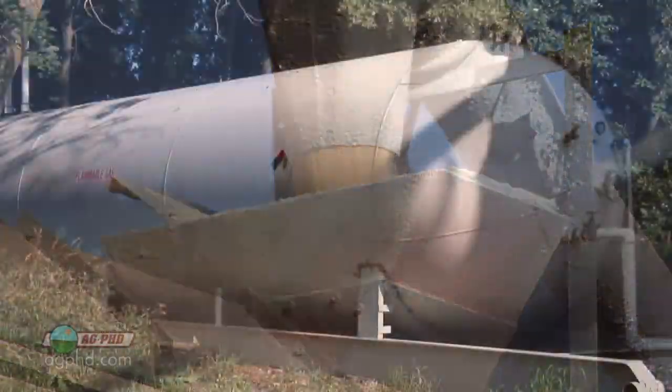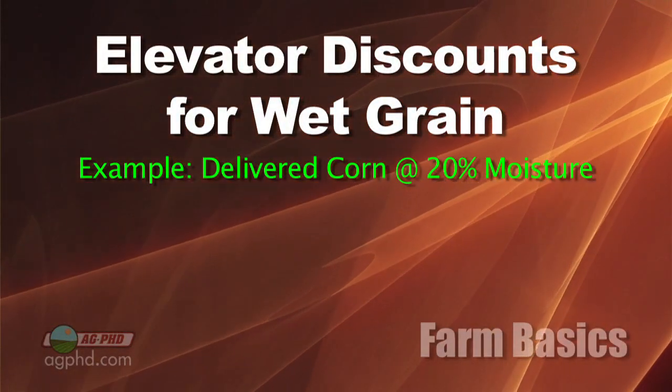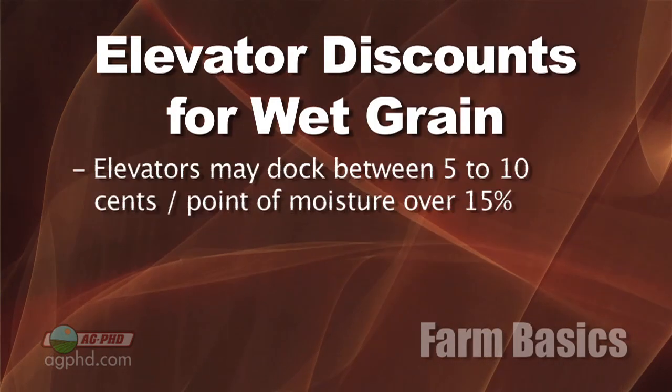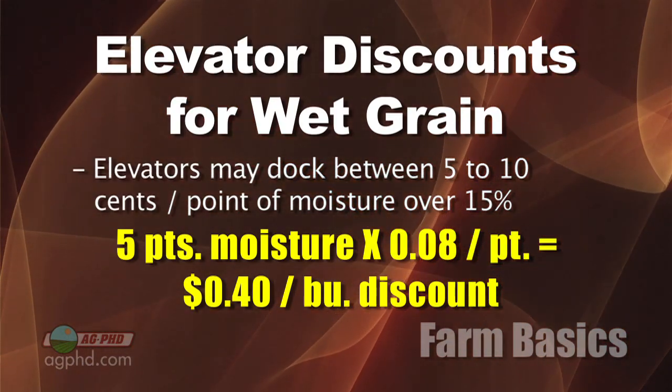All of this, of course, costs money. When a farmer has to buy natural gas or propane to heat that air to blow through the dryer, that's going to cost money. So if you haul to a grain elevator, for example, they will discount the price of your grain as it comes in. Let's say you brought in corn at 20% moisture and the elevator wanted 15% moisture — that's five points of moisture they're going to dry out. Many elevators may dock somewhere between five and ten cents per point of moisture, so five points times eight cents per bushel could be a 40 cent per bushel discount on wet grain. Some elevators dock straight cents per bushel; others take a shrink factor because they know that when they dry all that water out of the grain, they're going to have less grain at the end.